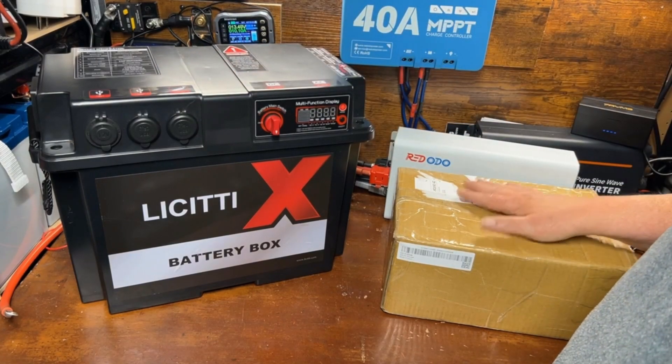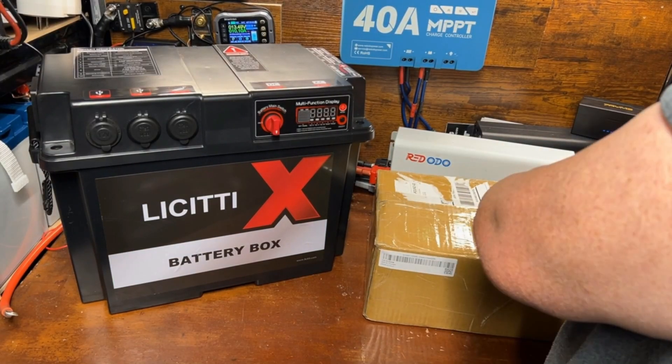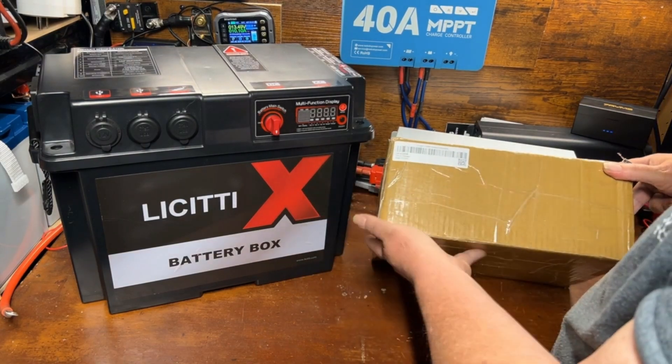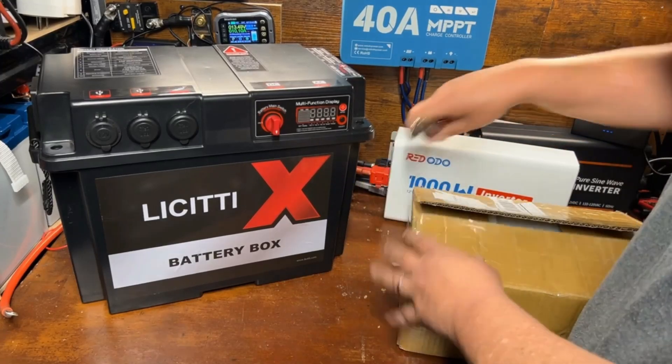But what we're looking at today is something else they sent me. Just like the battery box, it comes in a nice coated box, which works great for shipping in bad weather — keeps it protected from rain and stuff like that.